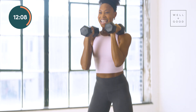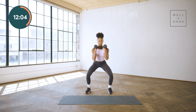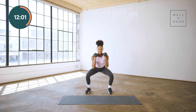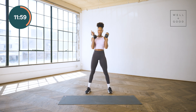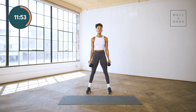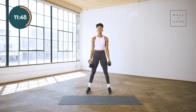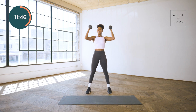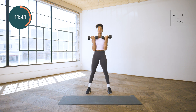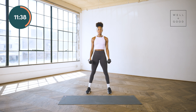Transitioning into the upper body — curl and press. For the second round, if you're deciding you think you can get heavier, go for it — I truly support it. If you need to get lighter, especially for this overhead press, I support that too. Halfway zone, right here, right now.